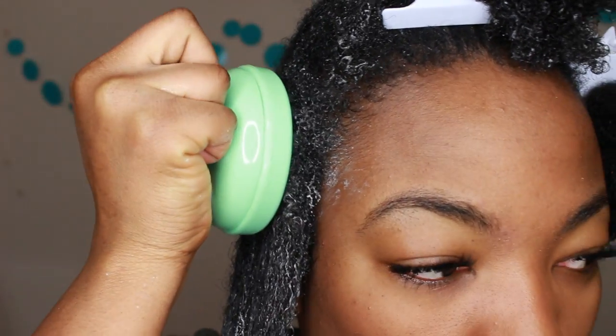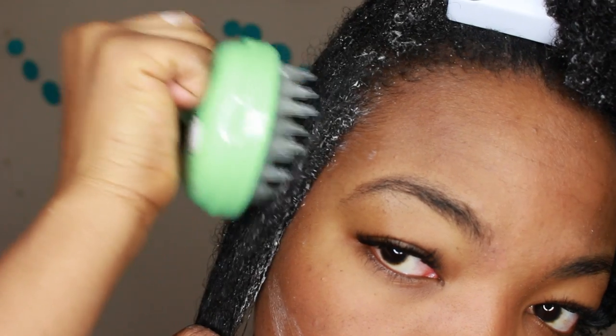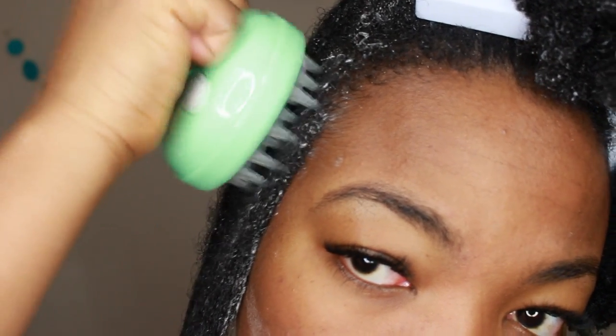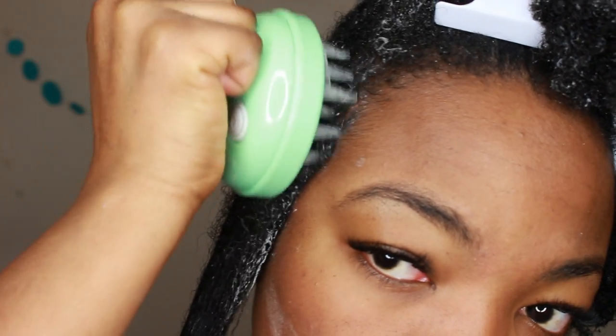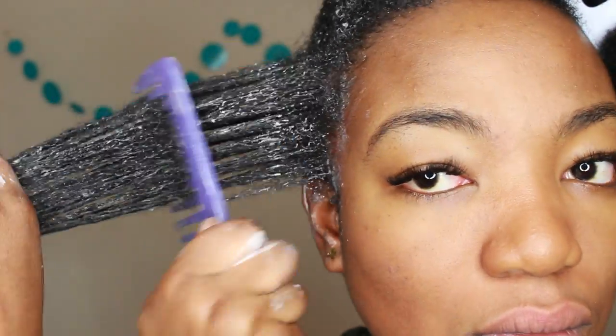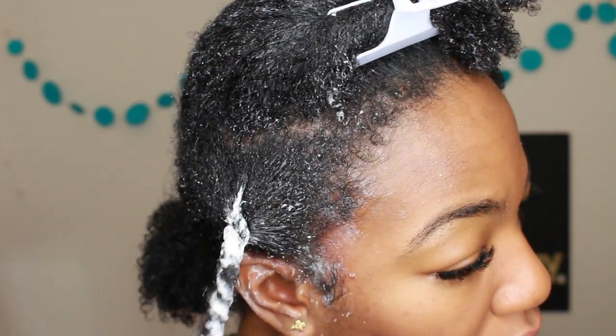Now I'm ready to use the Vanity Planet scalp massager. It's meant to stimulate your scalp. You know how naturals are always talking about: you got to massage your scalp, you got to bring the blood flow through your scalp, that's how you're going to grow your hair. Well that's not the only way, but Vanity Planet has this tool called the scalp massager that is meant to help you massage and stimulate your scalp. So I'm scraping it in one direction, and afterwards I just comb through my hair. I finger detangled first, so now I'm combing through with a wide-tooth comb, and then I twist it and move on to the next section.